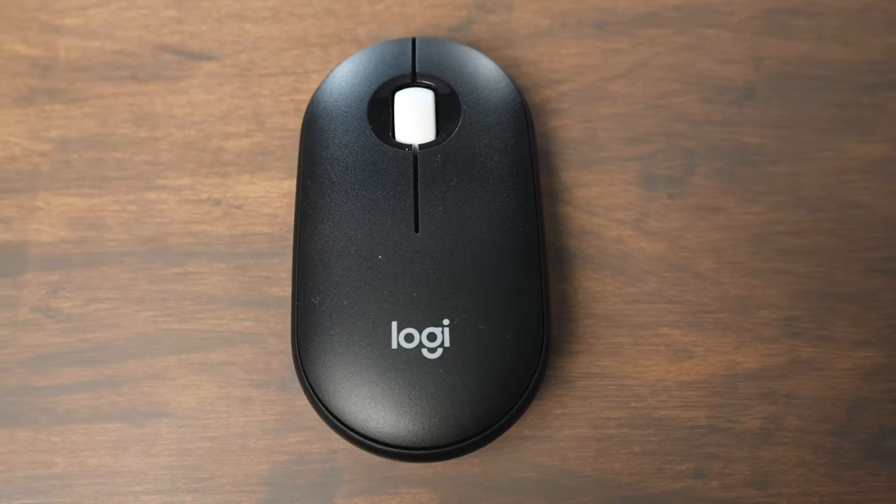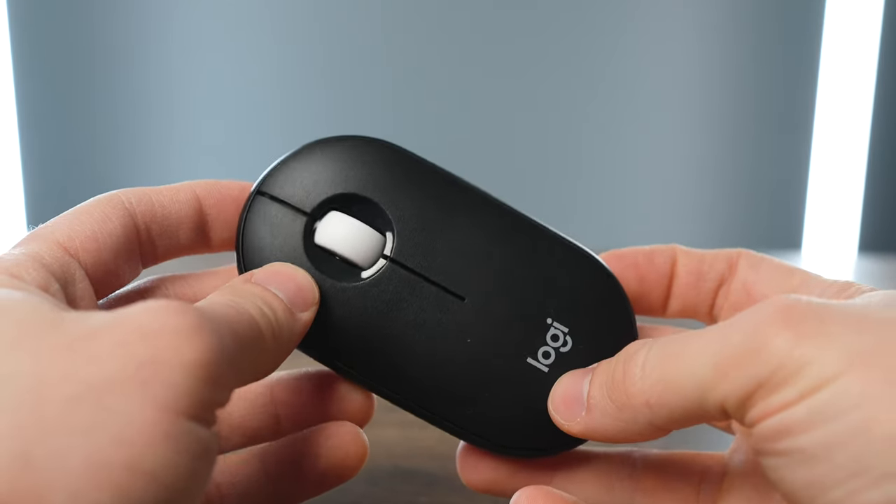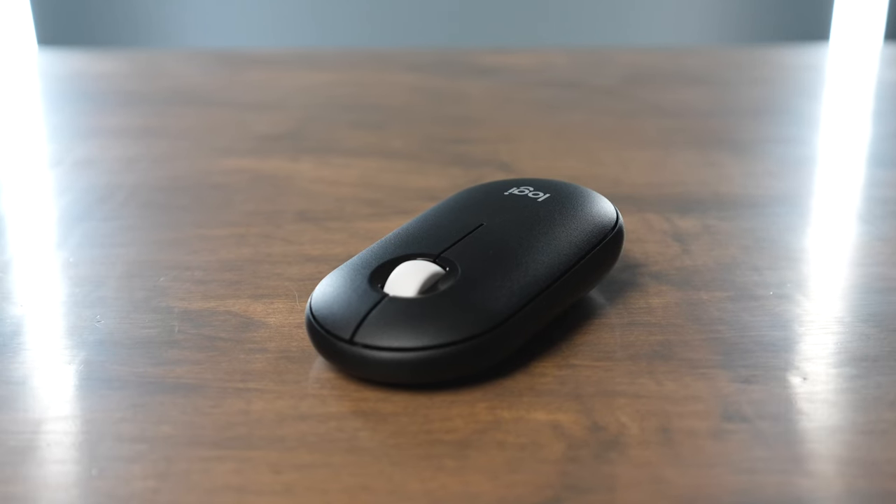If you're looking for an affordable and compact wireless mouse that allows you to pair it with multiple devices, look no further than the Logitech Pebble Mouse 2. This is the model M350S, and it's a great value in the Logitech line of wireless mice.